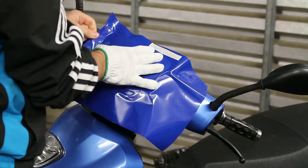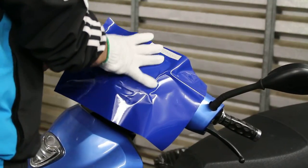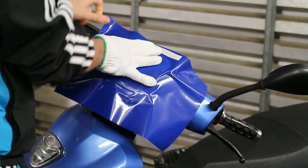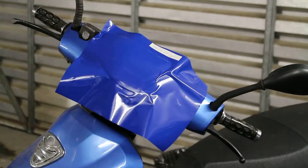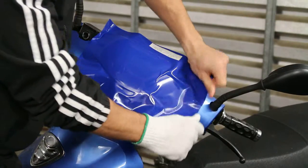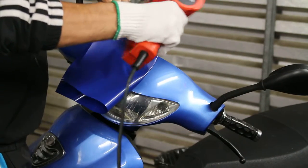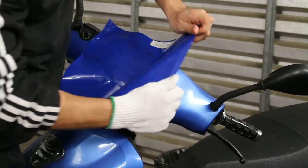Being a film for vehicle wraps, you can stretch it. This film is used for mirrors, so it's obviously stretchable. You don't really need a squeegee on a small panel, but for bigger panels you would need squeegees — it will make your life easier.